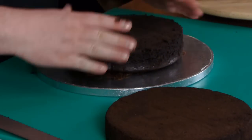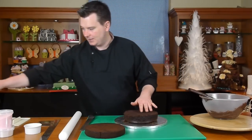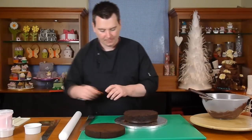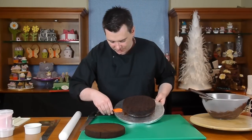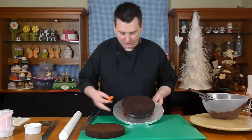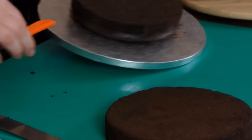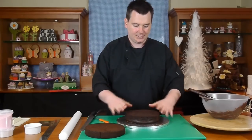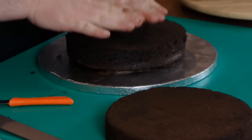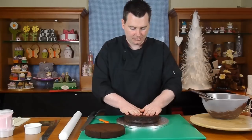Centre the cake in the middle of the board. Before you push down, get a ruler or the back of a knife and check it's centred. Check at three o'clock, nine o'clock, twelve o'clock, six o'clock — excellent, that's it in the middle. Then really push down to make sure it's stuck firmly to the board.